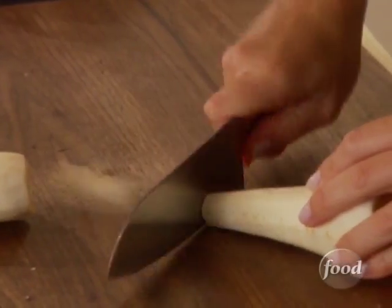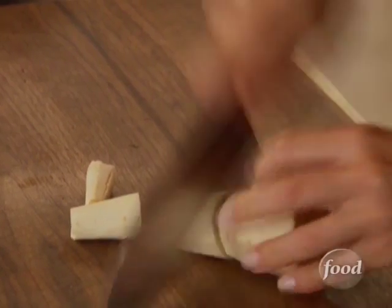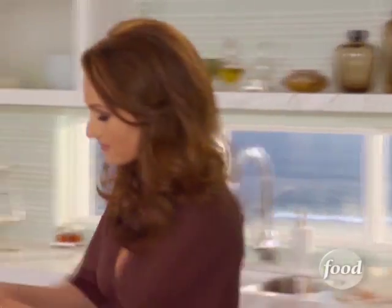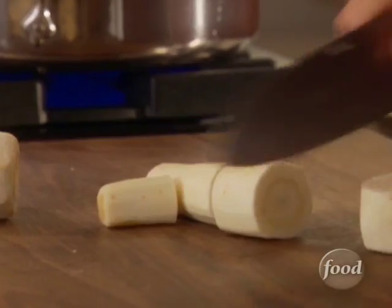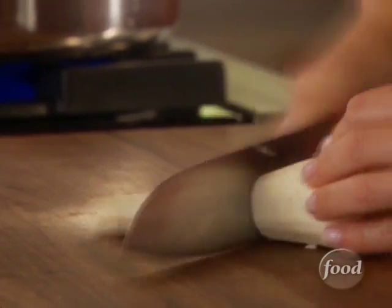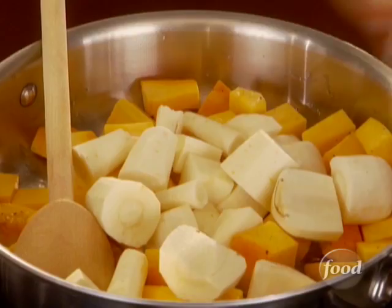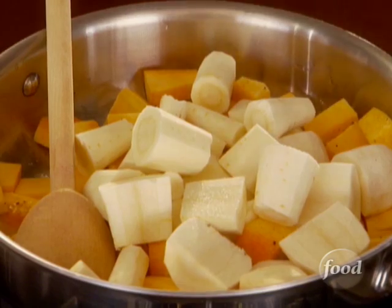To the butternut squash, I'm gonna add some parsnips. They're kind of like potatoes in the starch department, but they look and sort of have the same taste as carrots. I really like them. Everything should be about the same size so it all cooks at the same time. All the parsnips smell really good — sweet.